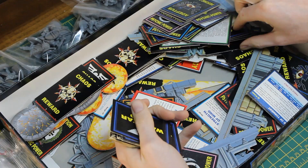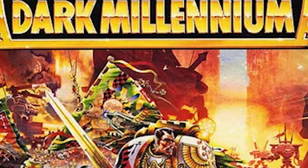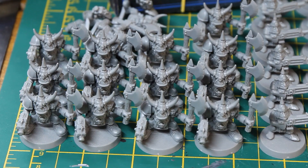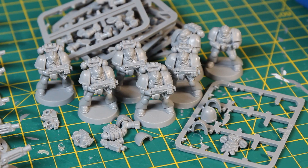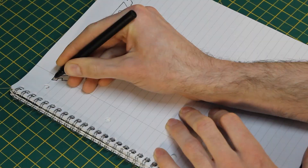I emptied out the contents and started to organise them using baggies and rubber bands. Whilst doing this, it became apparent that my box also contained the contents of the Dark Millennium expansion for the game, which was a nice little bonus. So pretty much everything was there out of the original — all the dice, counters, templates and terrain. All 40 Gretchin, 17 of the 20 Orcs plus their card, Dreadnought, and about half of the Marines. Not bad going.